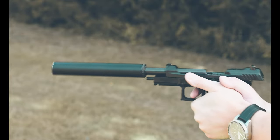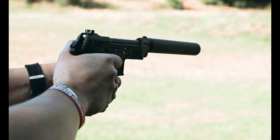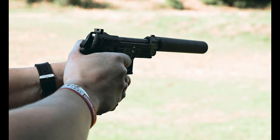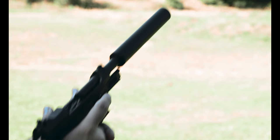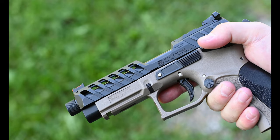Besides our standard K22 model — the .22LR analog to our K100 — with a DASA trigger, manual safety, and exchangeable backstraps, other .22 models are available.